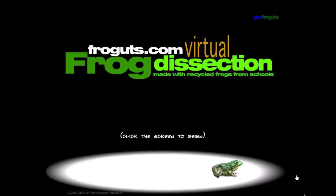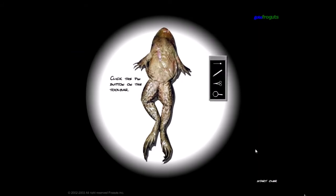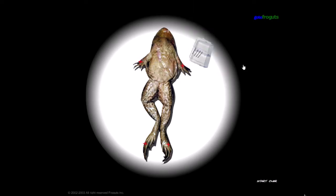Hello everyone, today I'm going to do a little let's play of this game called Virtual Frog Dissection from Froguts.com Special Edition, made with recycled frogs from schools. I have played the very beginning of the game and then had the idea of actually recording it for my channel. I think it fits the mood.